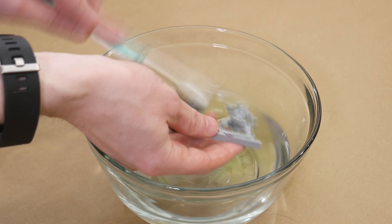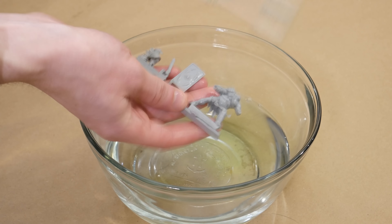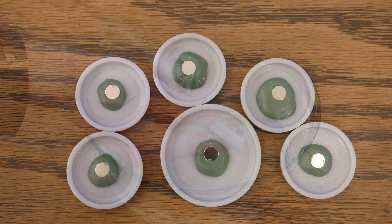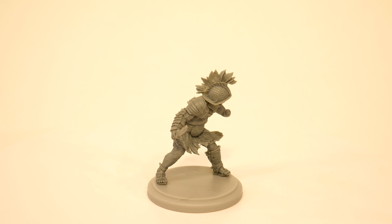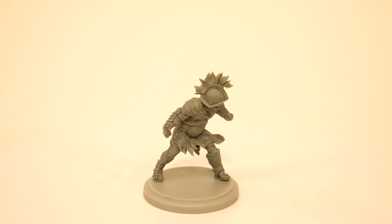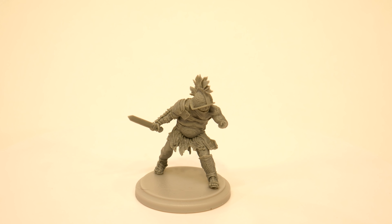These are resin models, so I took the precaution of a quick wash with dish soap to remove any mold release agent. Since I love magnetic painting handles and magnetic storage boxes, I puttied magnets onto their bases. Then I assembled them with superglue. For Otho Mantellis, I decided to do a bit of sub-assembly and paint the shields separately.